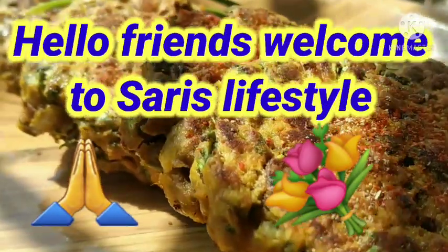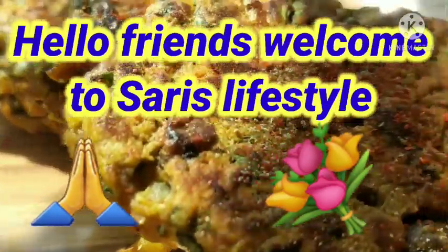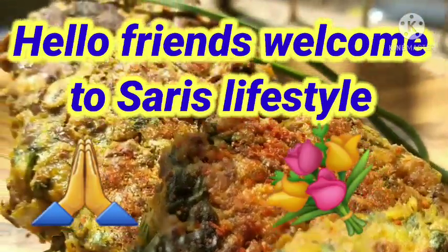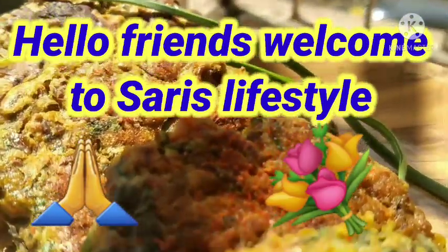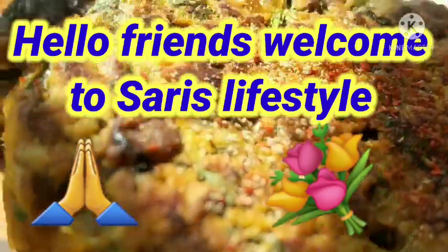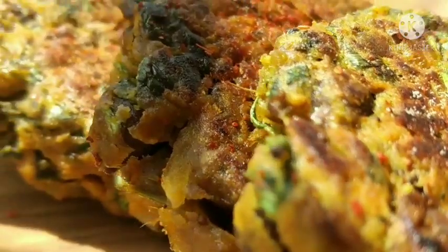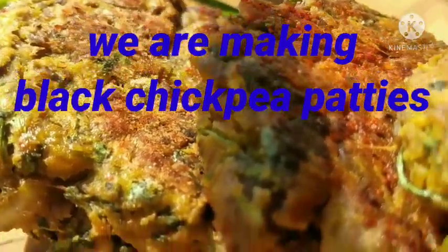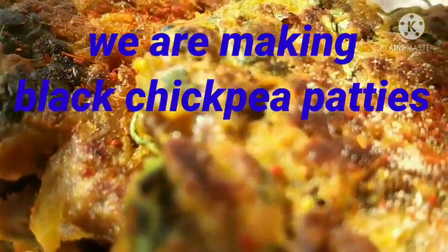Hello friends, welcome to Suny's Lifestyle. Today we are making black chickpeas patties. Black chickpeas is a good source of protein. I am going to show you a very easy and less time-consuming recipe.